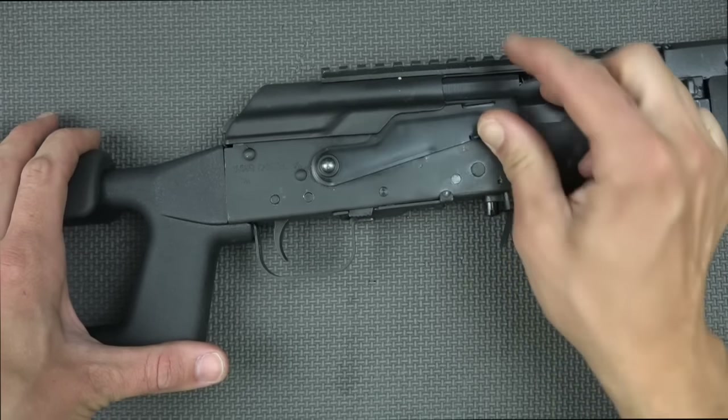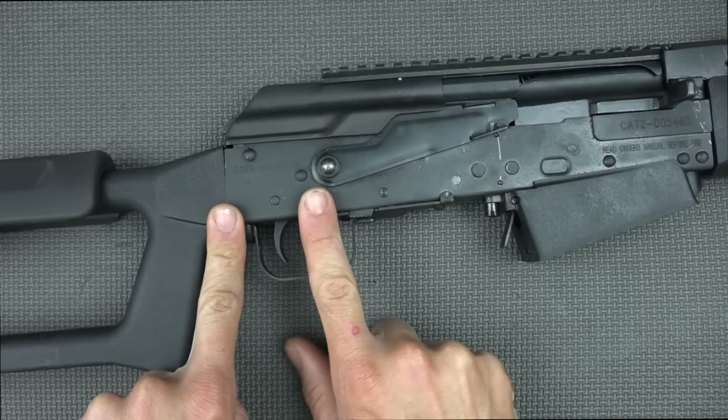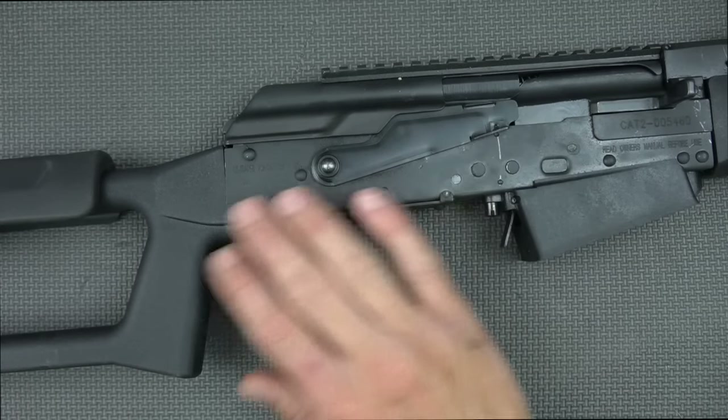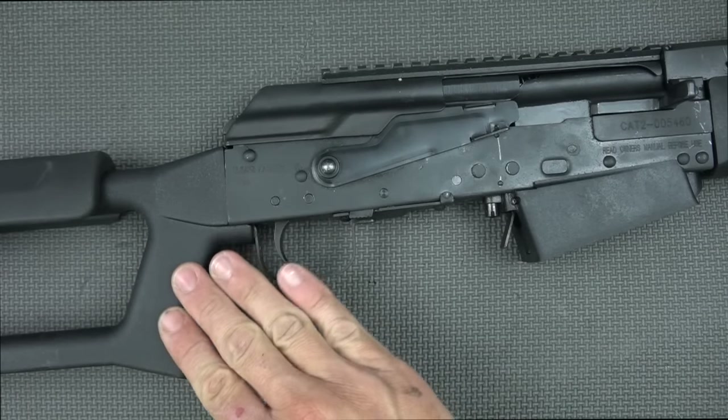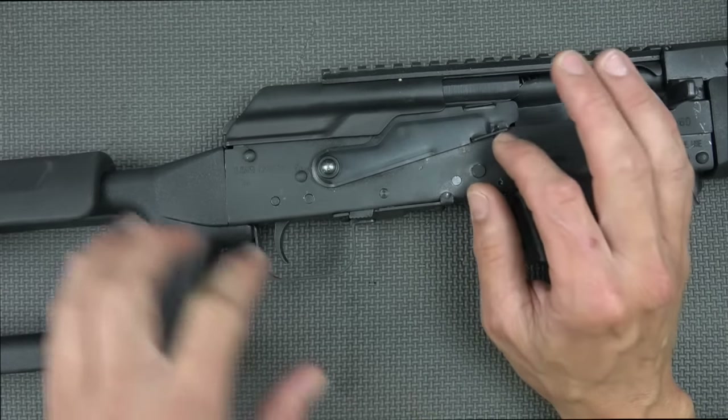One thing I will point out is that due to the fact that the pistol grip is set back further than on a typical AK, it's a little bit longer reach to the safety, so you really do have to take your hand off, slide it down, and come back to the pistol grip. It's just something that takes a little bit of getting used to, even for folks who are really familiar with the AK.